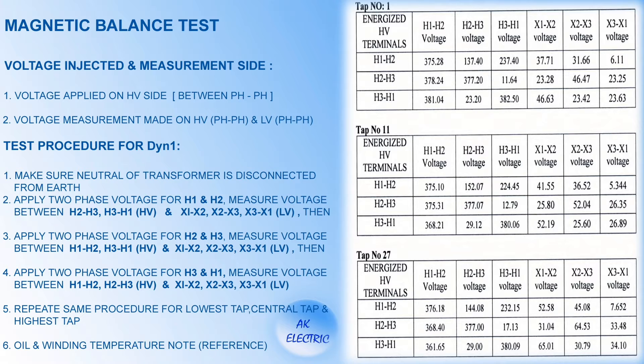Have a look at the tap number 1 test report. Applied voltage between H1 and H2 is 375.28V. Measured voltage between H2 and H3 is 137.40V and between H3 to H1 is 237.40V. You can see how voltage is balanced in the other two phases. On the LV side, between X1 to X2 is 31.66V and between X3 to X1 is 6.11V. Thus the test report shows that the transformer is magnetically balanced.